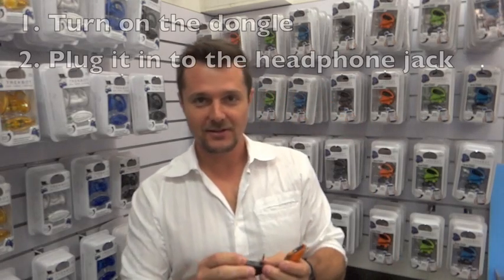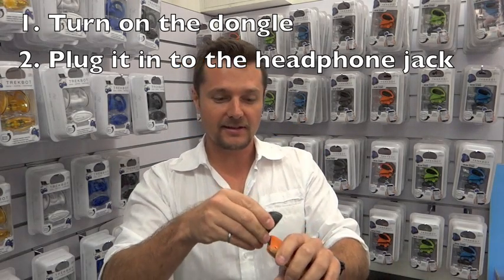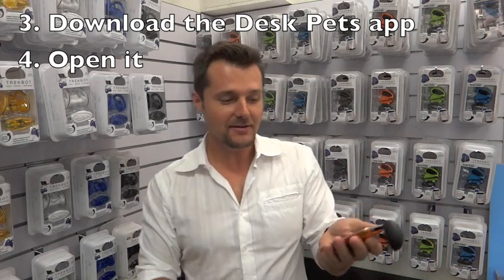You take your iPhone or smartphone, which is right here, you turn on your dongle — there's an on switch right here — you turn it on, plug it into the headphone jack, and then you go to the Despets app and you turn on the Despets app. Once you have the Despets app on, it's going to pop up, and you'll see the light flash like that. Once the light flashes, you know the app's going to be working.